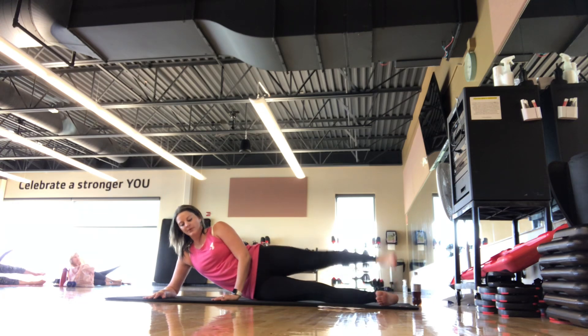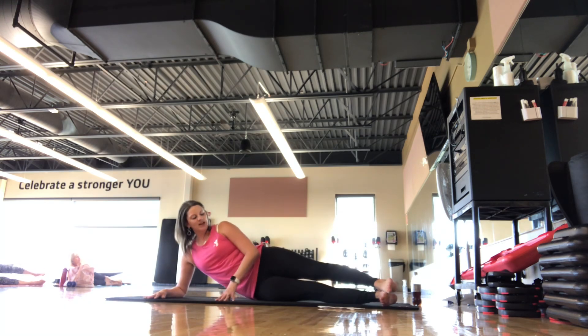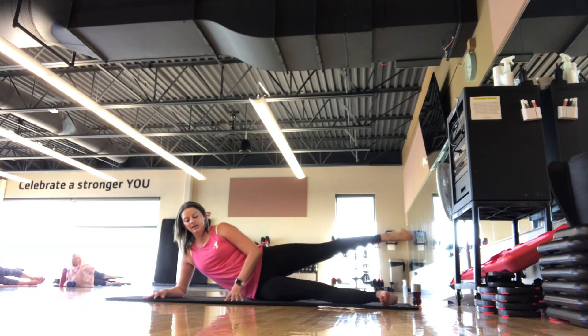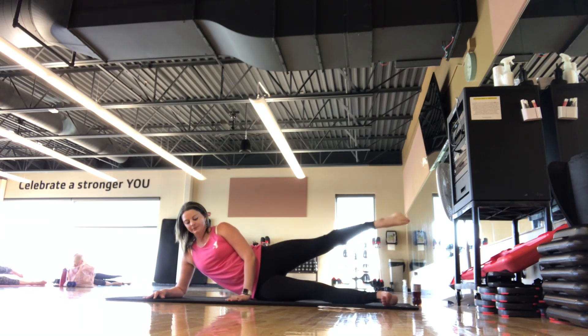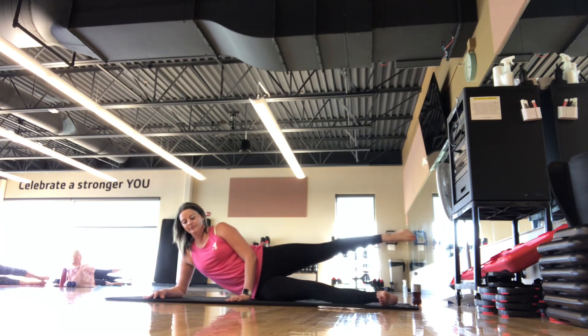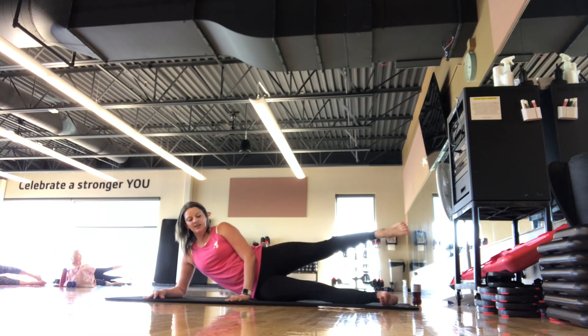We're going to hold up, little pulses up — we're here for 5, 4, 3, 2, 1. Set it down. We lift up to hip height. When you're ready, brushing forward, flexing back — classic sideline here. And then holding — point the toe — golf ball size circles, rotating the glute for 8.